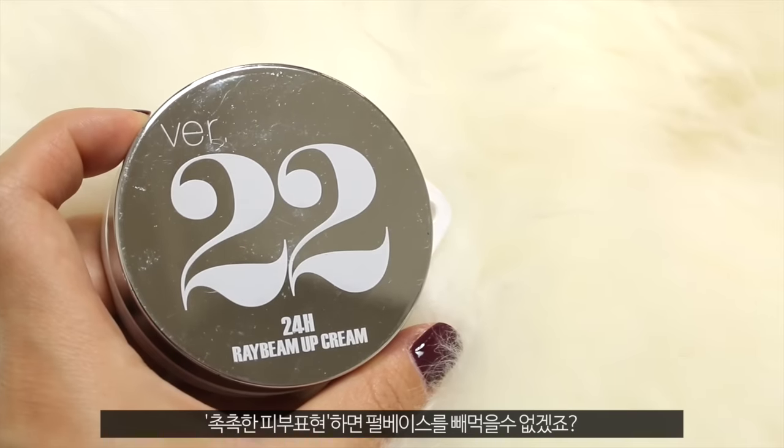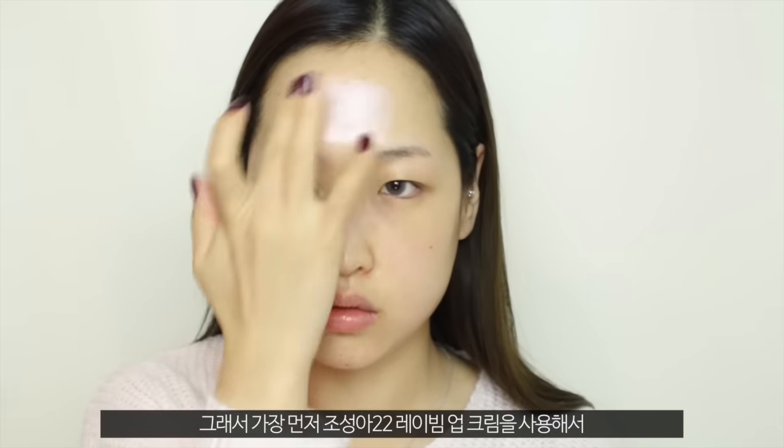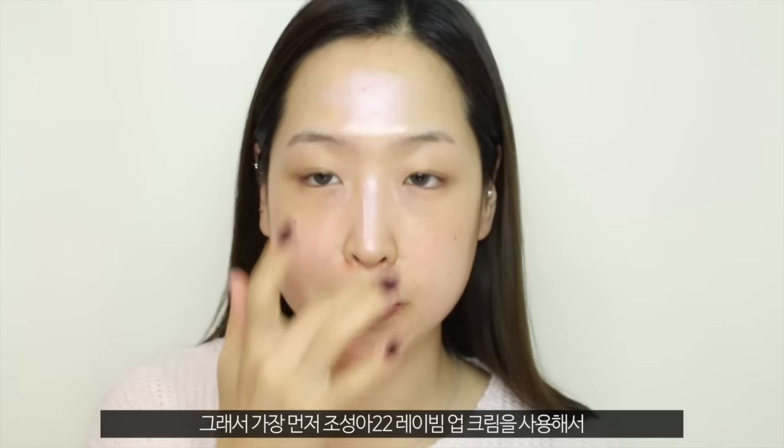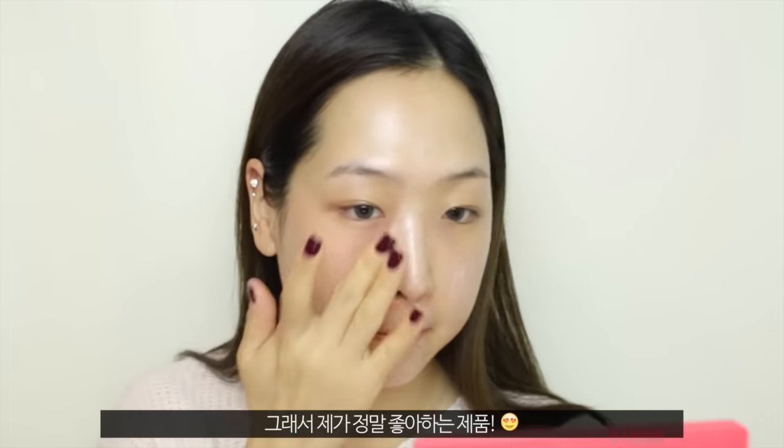A pearly base is a must for a moisturizing and dewy skin look. So I'm going to start off with this Chosonga 22 Rabie My Cream all across the face, but not too thickly. And as you can see, it gave me a really, really dewy and glowy skin, which I absolutely love.